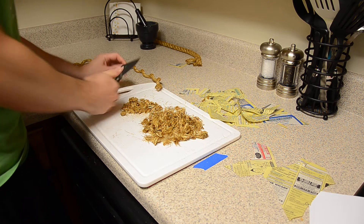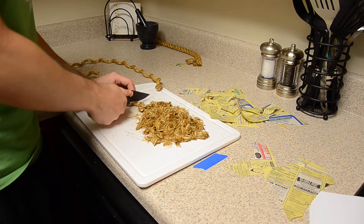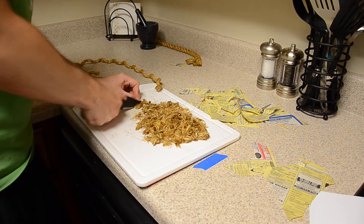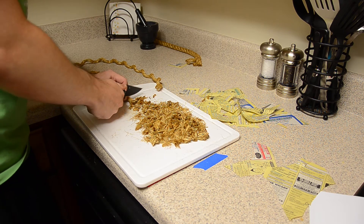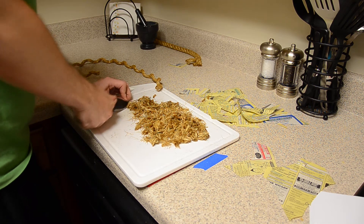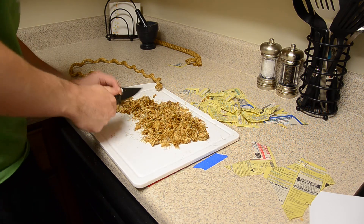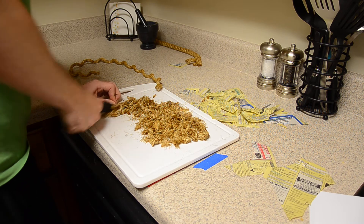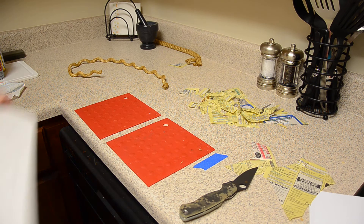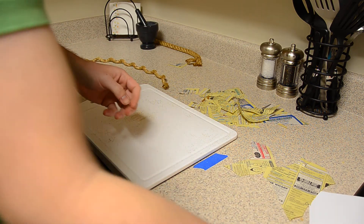Counting cuts... alright, that's 72 inches of rope roughly. I'm gonna go ahead and check on the phone book paper.